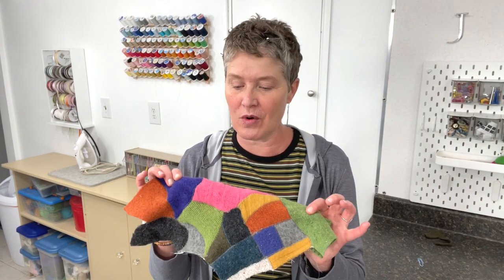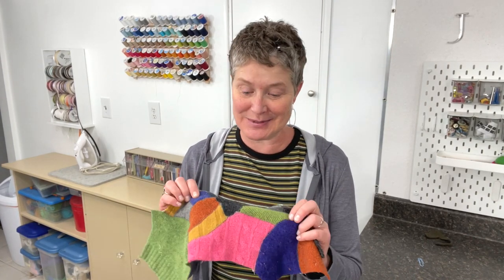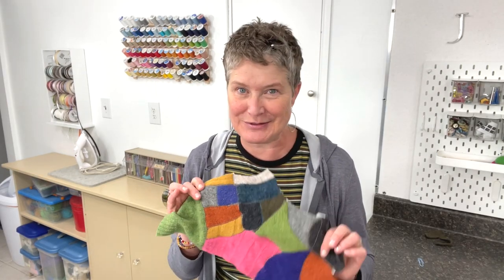So usually you use the crumb piecing technique for cotton fabrics, but it works really well with these upcycled sweaters — you could actually make up a quilt. Make sure you hang with me through the whole video because at the end I'm going to show you some fun things that you can make with this whimsy, colorful fabric.